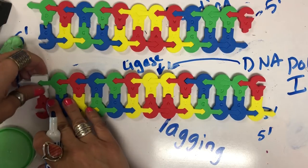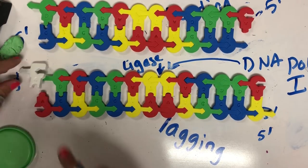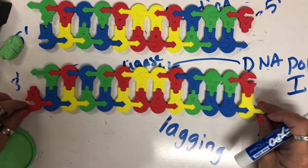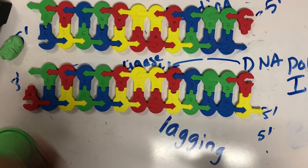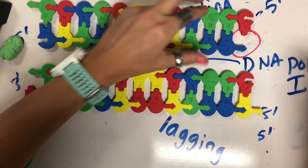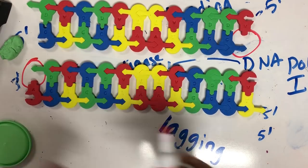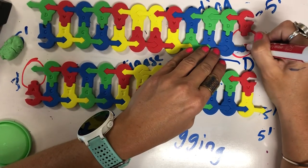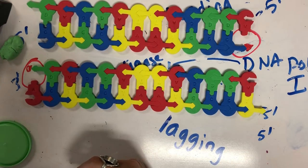When we look at the ends of our chromosomes, DNA polymerase one will also remove this primer. We find there is a section missing, because DNA polymerase one and three cannot add to this five prime end. Therefore, every time your cells replicate, your chromosomes get a little bit shorter.